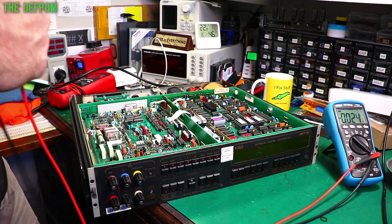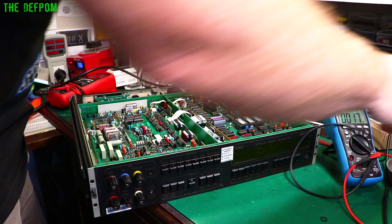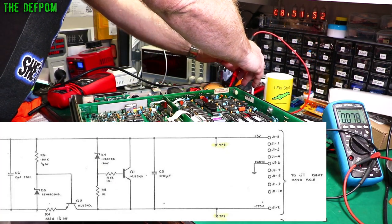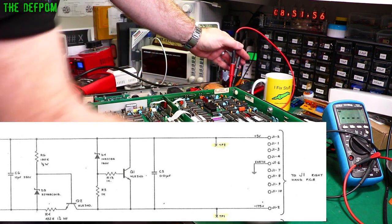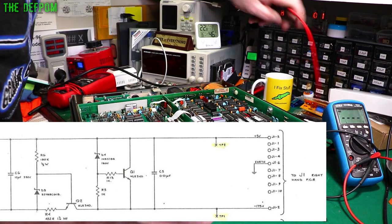I should be getting 180 volts at test points TP1 and TP2 for the VFD supply. I'll stick the probes on and then turn it on. Measuring with the power on — 180 volts. That's working fine, so that rules out the high voltage supply as the fault.